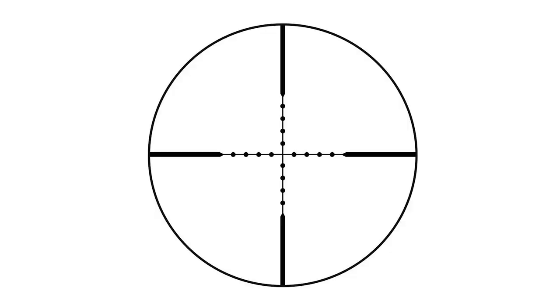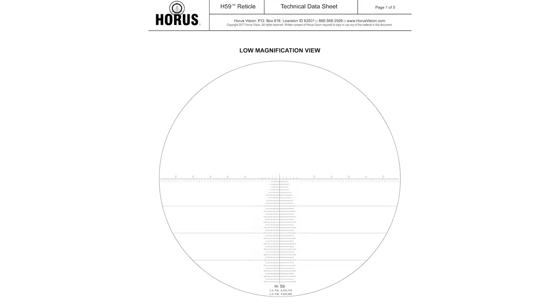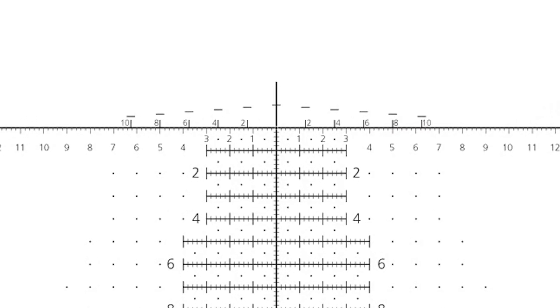Maybe you can fiddle with your dials and get it dialed in, but what if you could do it more quickly just by seeing it through the reticle? This is a mil-dot reticle, and as soon as I saw one of these I knew I had to have it. It gives you more points of aim so if you're dealing with targets at different distances, you don't have to adjust the scope — just use one of these dots to aim. This is where Horus comes in with the H59 reticle.